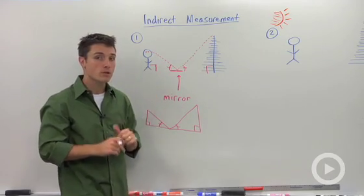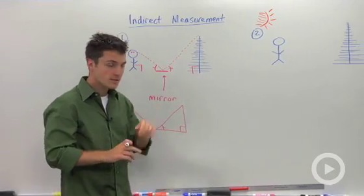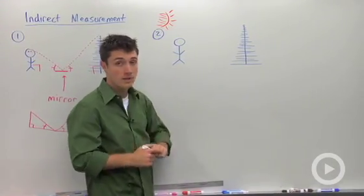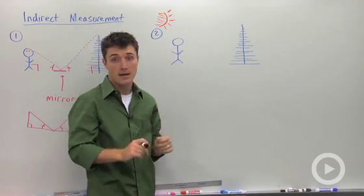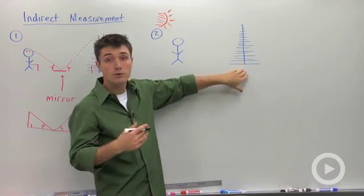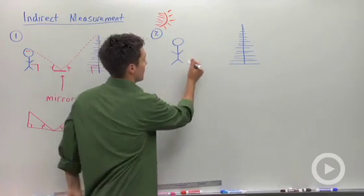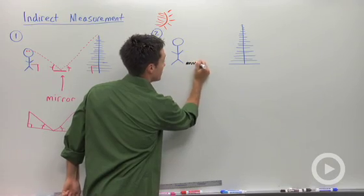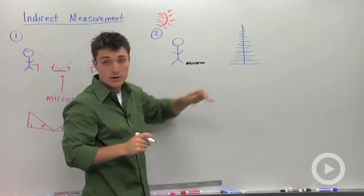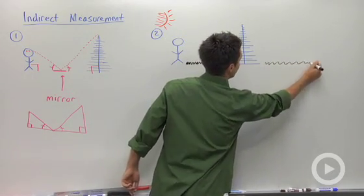So that's one way of using similar triangles to measure something tall. The second method uses shadows. So let's say you had the sun up here, and at the same time you measured a person's shadow and the shadow of whatever you're trying to measure — so let's say it was a tree. Here is the sun, and at some point in time I cast a shadow, and then the object I'm trying to measure, in this case a tree, casts a shadow which will be a little bit longer.